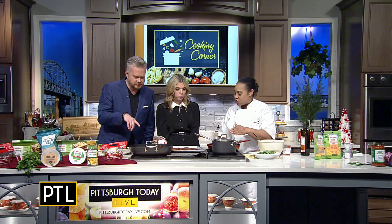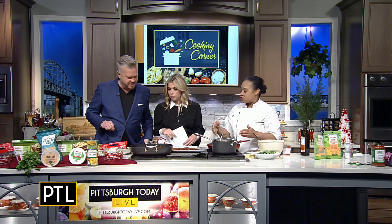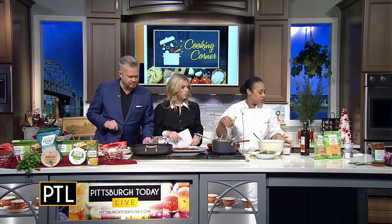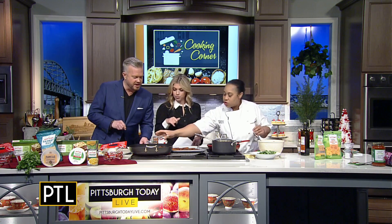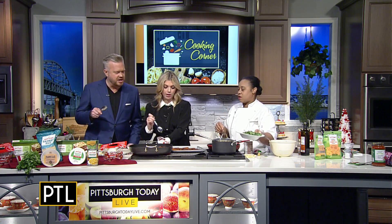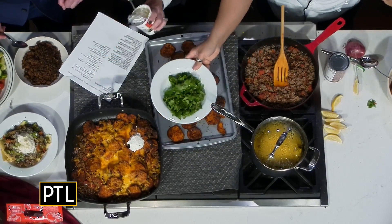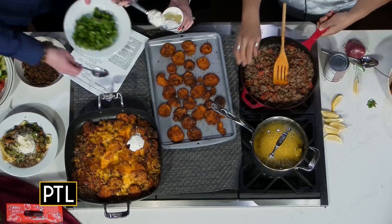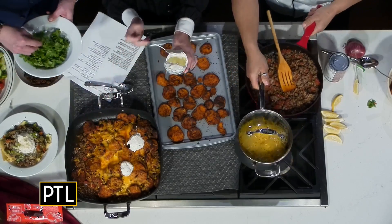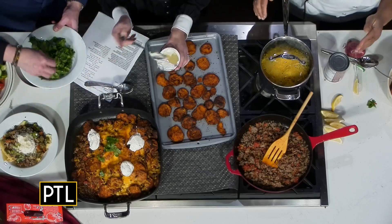Then we take and put it in a baking dish, and we put cheese on top, because you can't have a nacho without cheese, right? You guys are going to do a little bit of garnishing — put your sour cream on, just dollops of sour cream on the top. I love the melted cheese and then a little bit of cilantro on there. We can dig into that one.